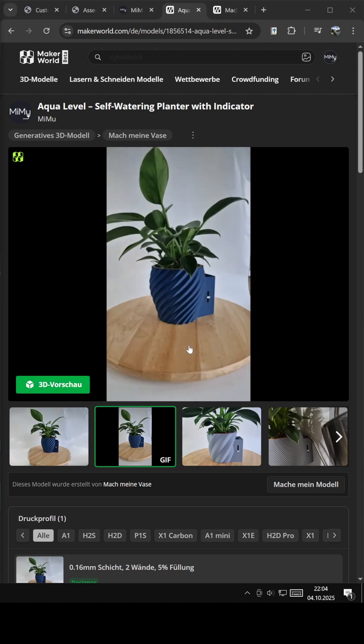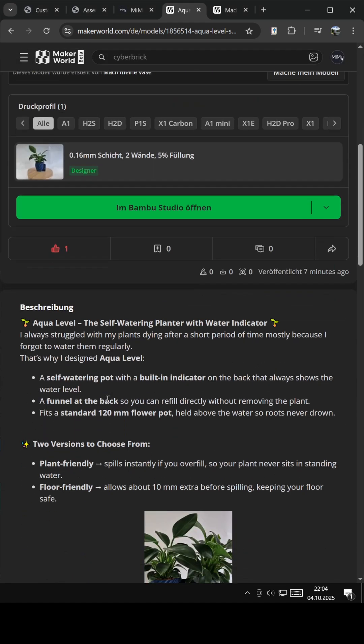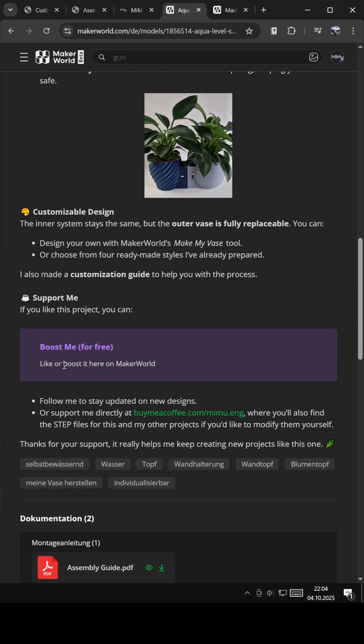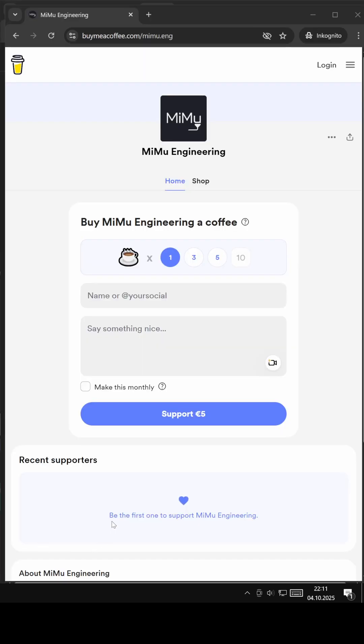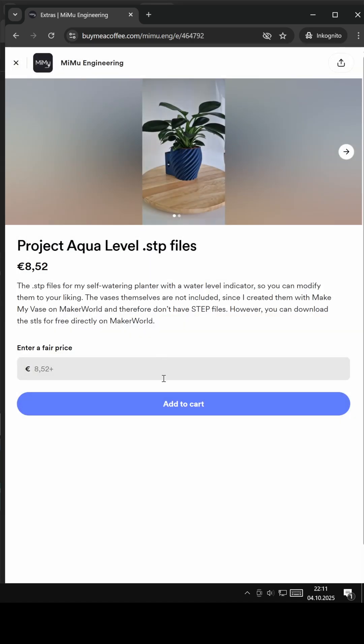If you like the project, there are a few ways you can support me: give it a like or a boost on Maker World, follow me on my platforms to stay updated, or if you want to support me directly, you can buy me a coffee at buymeacoffee.com/memu.eng. There you'll also find the STEP files for this and my other projects if you'd like to modify them yourself. Thanks so much for your support — it really helps me keep creating new projects like this one.